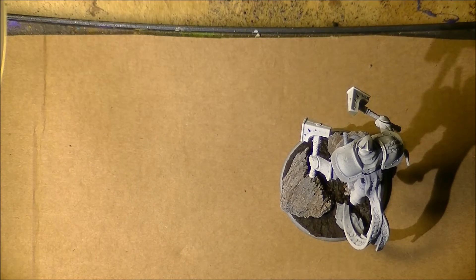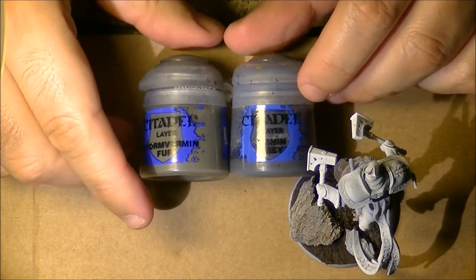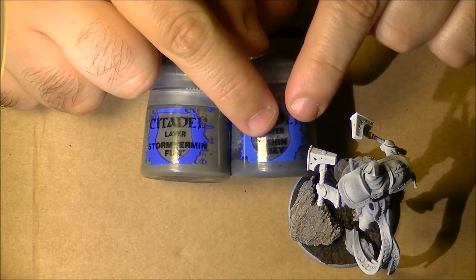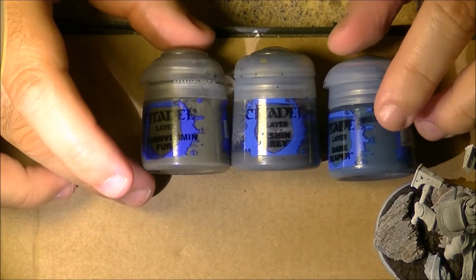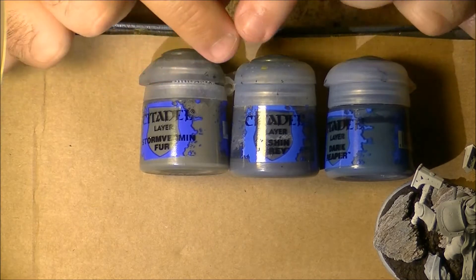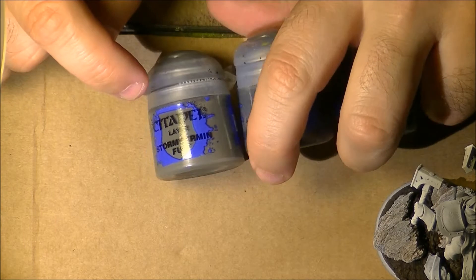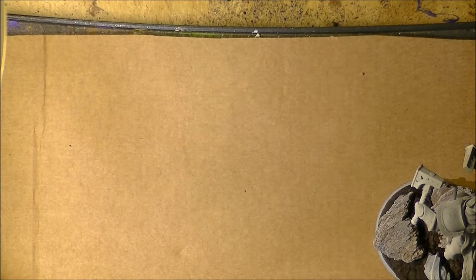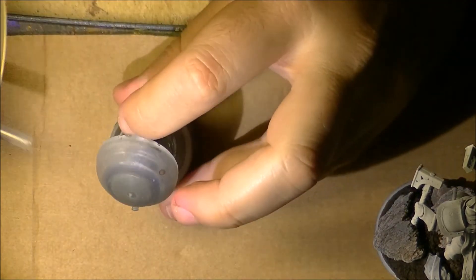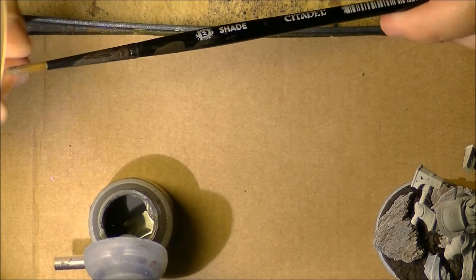The first color I will start with is Stone Vermin Fur — it's darkish with a brown tonality. Grays can be quite different from one to another: these are two dark grays, one more reddish, one more bluish, and here we have another one even more blue. So with grays you have to be careful because you have different tonalities. In this case I will use the one that is more on the brown-red area — warm grays versus cold grays.